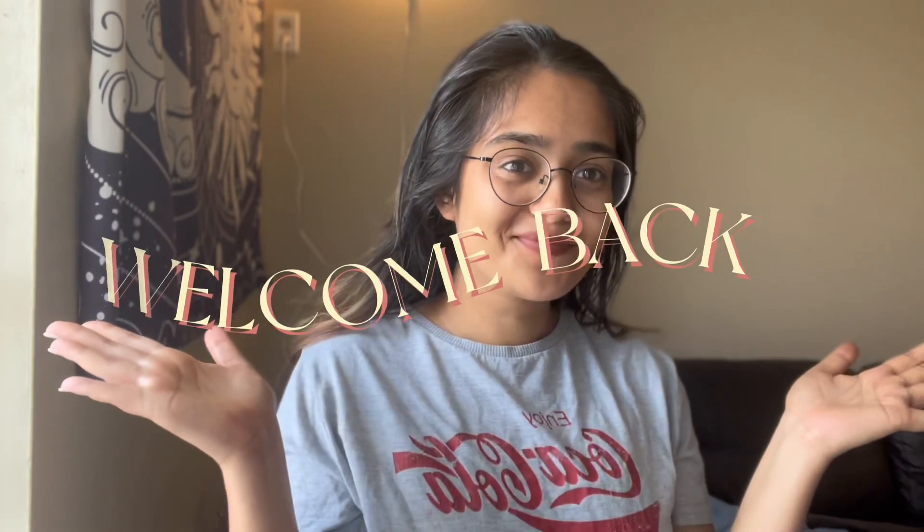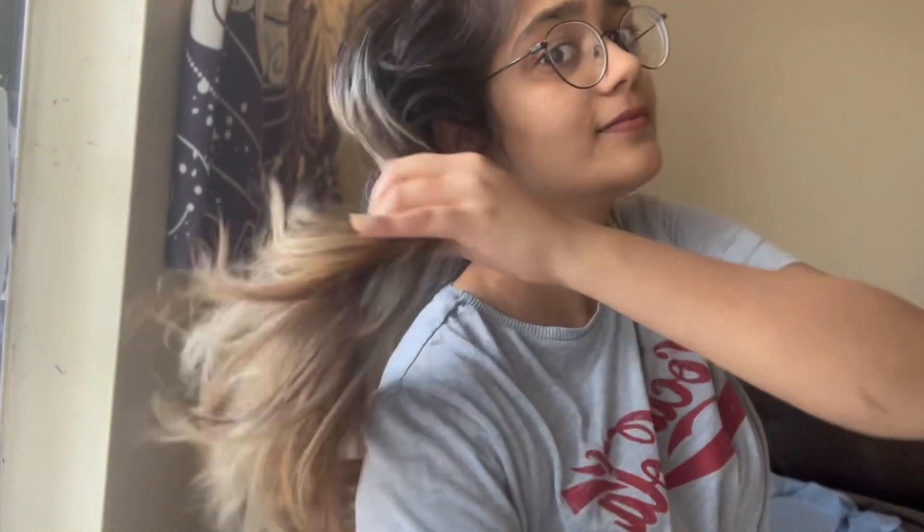Hello beautiful people, welcome back to our channel. Today I have a fantastic recipe for a homemade hair mask that will leave your hair feeling refreshed and revitalized. I have an oily scalp, frizzy hair, and dry hair which needs a lot of hydration. This mask combines the goodness of only two ingredients to nourish and hydrate your hair naturally.